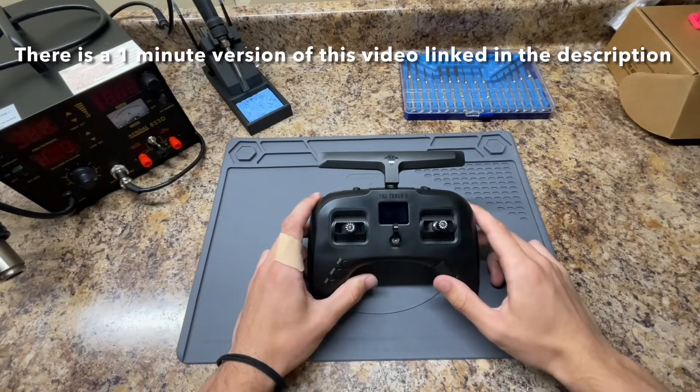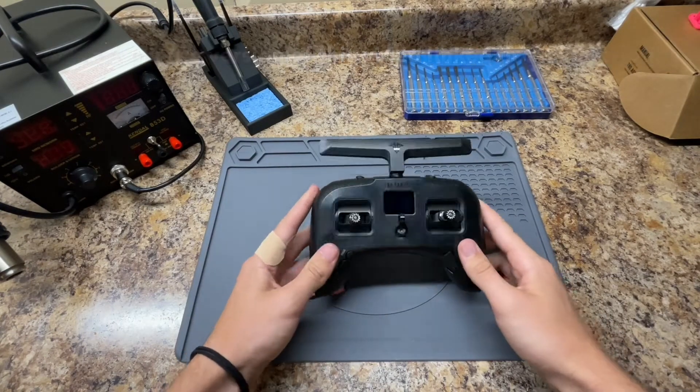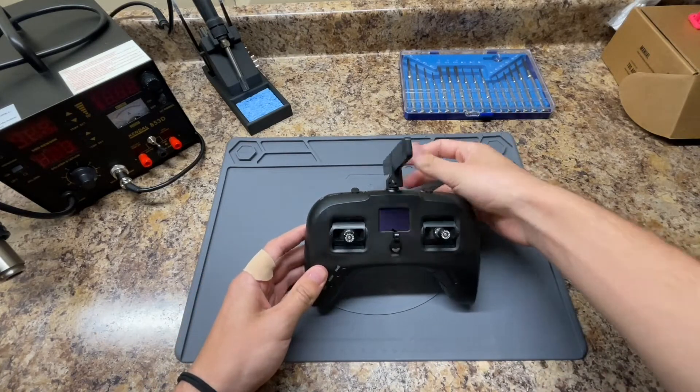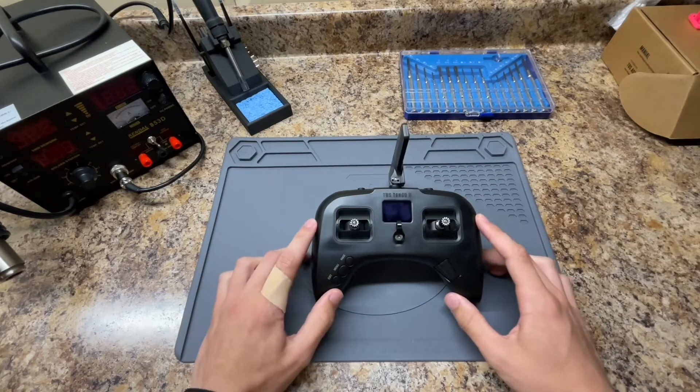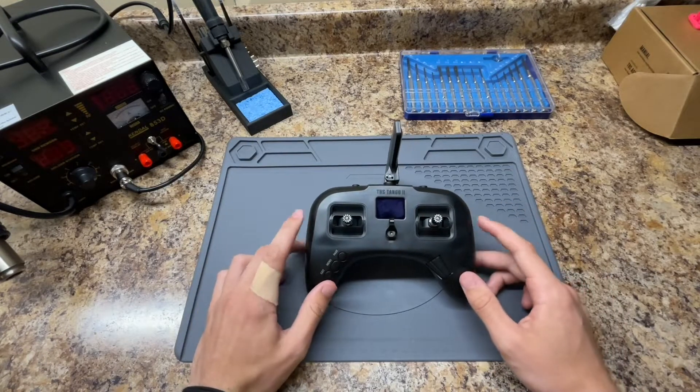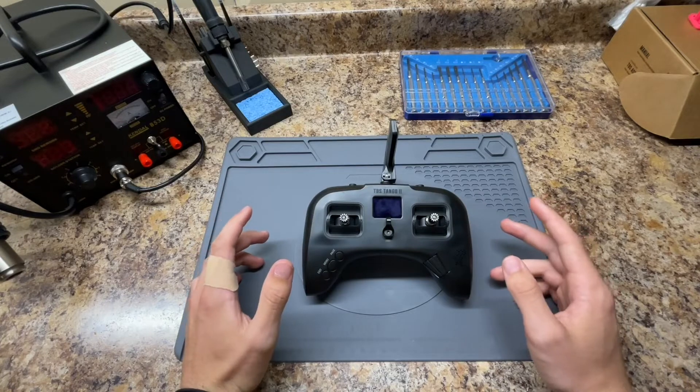Alright, what's going on guys? Today I'm going to be replacing the motherboard in my Team Black Sheep Tango 2 Pro Controller. I'll show you the problem I was having, what caused the problem, and how to fix it by replacing the motherboard. Timestamps can be found in the description, so feel free to skip around.